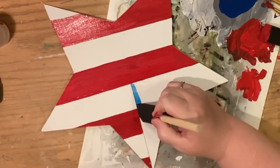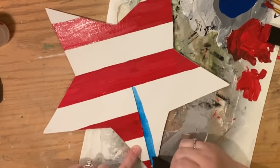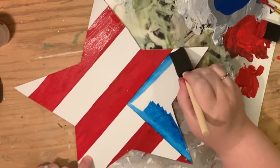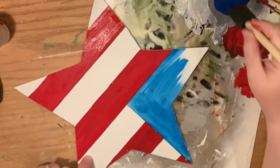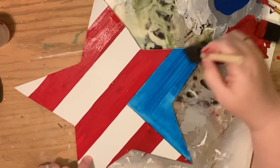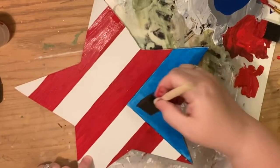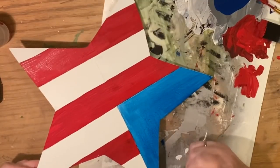I'm using foam brushes from the Dollar Tree hardware section because you can get multiple widths. Now I'm just creating sort of a watercolor wash, trying to make it neat and make it royal blue. It's very pretty — I almost really want to do like a fake tie-dye with some watered-down paint.